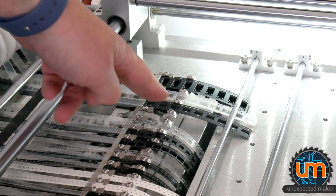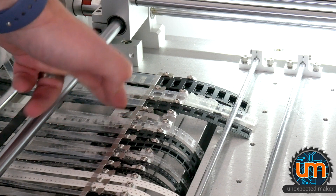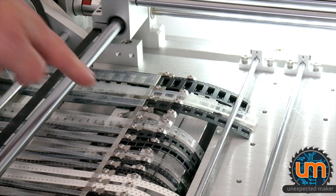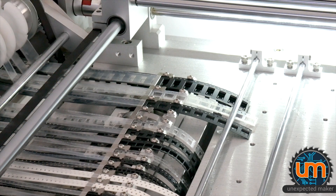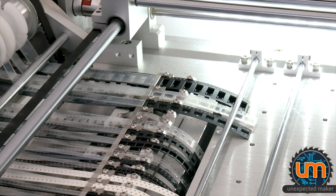I can only do so many at a time, because the cover tape that gets pulled back gets really loose as I feed it back through, and so components will jiggle around and fall out. But doing this allows me to reload loose components back into the tape and pick and place them, rather than having to hand assemble them afterwards, which takes a lot more time and is a lot more error prone.